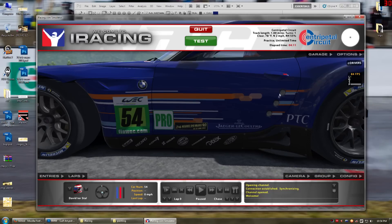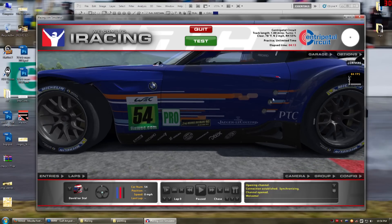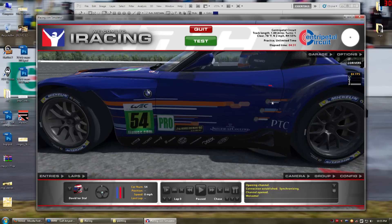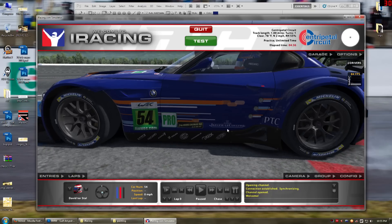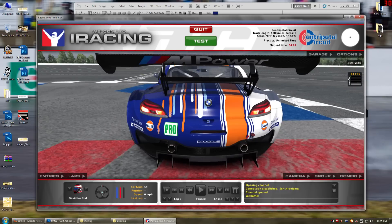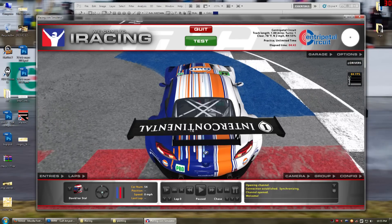I grabbed these number position light things that are common in the old ALMS and I think they used them in the old WEC as well — I may be wrong. I grabbed them off of the rough template and popped them on here. They fit perfectly — didn't have to resize them or anything. Then I added the streaks onto that. I also put some sponsors on here and here.